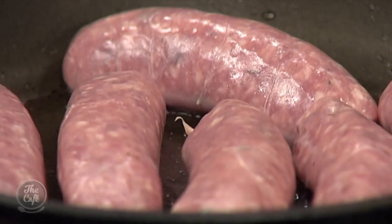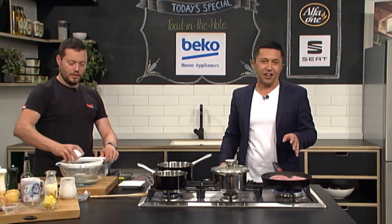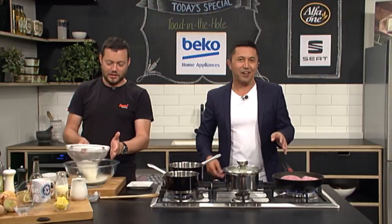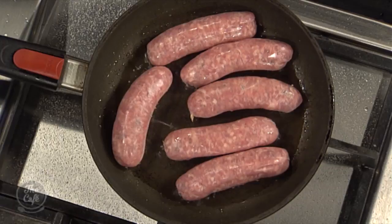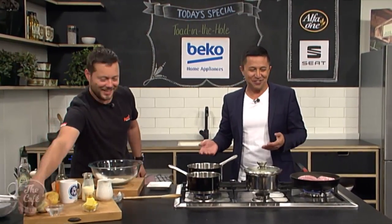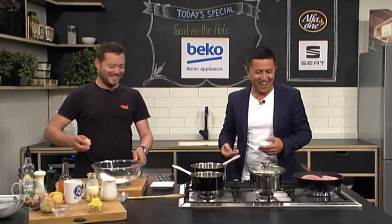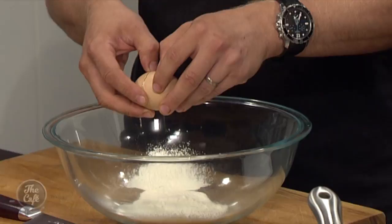Things have come a long way — I can remember growing up in Southland where we used to have toad in the hole, but we had a pot of dripping sitting on the bench that we'd keep using for about a month before replacing it. It just meant that everything was deep fried.